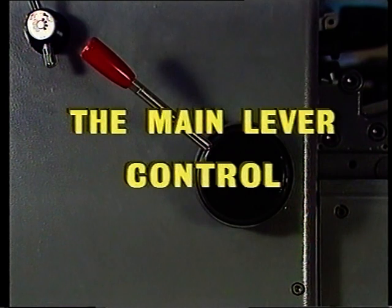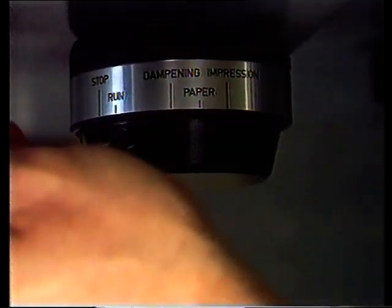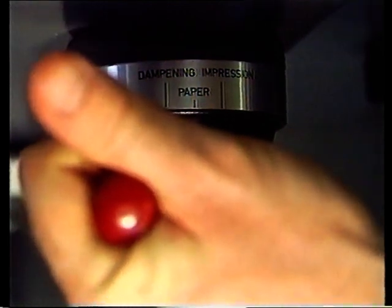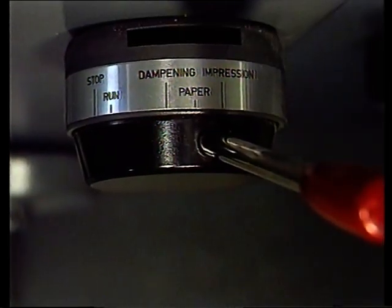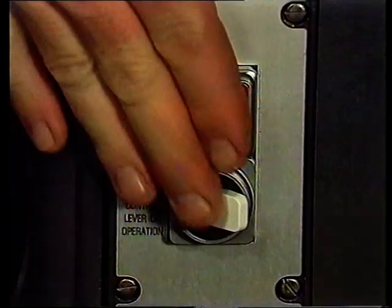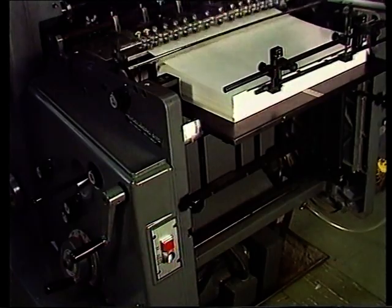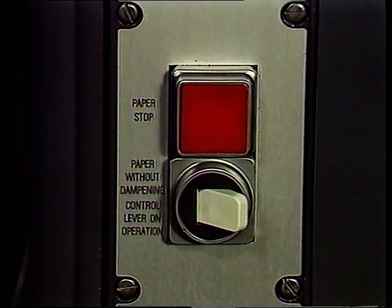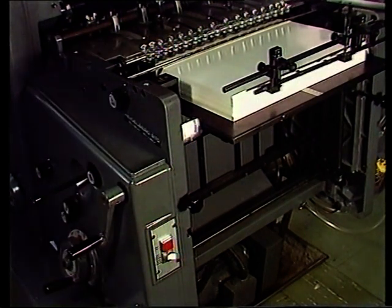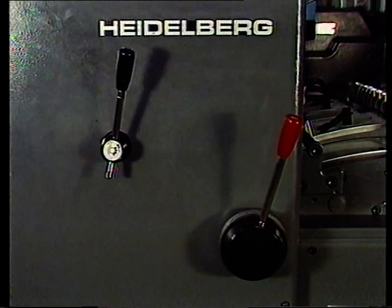Nun zur Einhebelsteuerung. Dieser Hebel vereinfacht die Bedienung: Seine erste Stellung ist Stopp, die zweite Betrieb, die dritte Feuchten, die vierte Papierzufuhr, und die fünfte bedeutet Druckanstellung. Sollen die Bogen nur durchlaufen, gibt es dafür einen Kippschalter direkt um die Ecke von der Stapelhubkurbel. Umlegen des Schalters bewirkt reinen Papierlauf ohne Druck. Direkt über dem Kippschalter ist eine quadratische rote Drucktaste. Ihre Betätigung während des Drucks bewirkt, dass die Papierzufuhr gestoppt und der Druck abgestellt wird. Zur Wiederaufnahme können Sie den Hebel auf Druck stellen und so den Vorgang des Druckanlaufs auslösen.